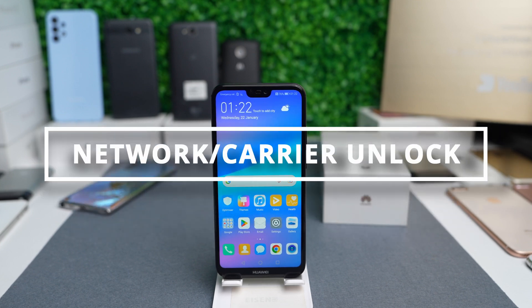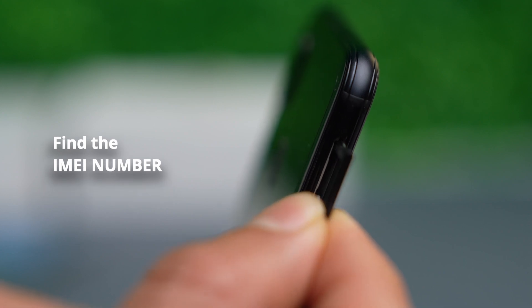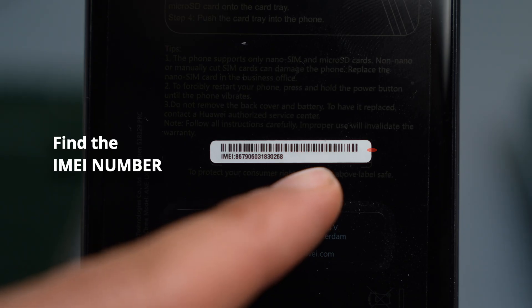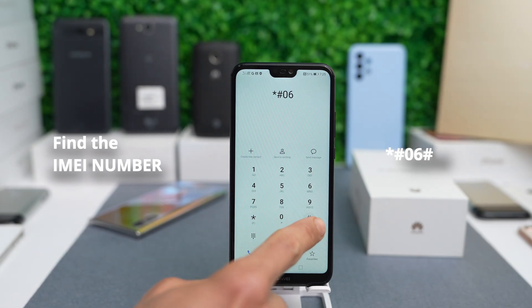First we will begin with the Network and Carrier Unlock. The first thing we have to do is get your phone's IMEI number. You get the number by opening the SIM card tray — you will find the IMEI number written there. It's also located on the back of the phone, or by dialing star hash 06 hash.